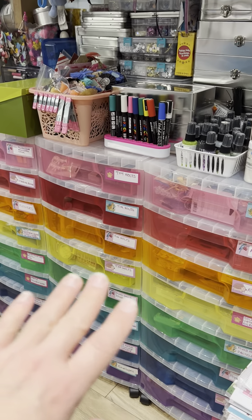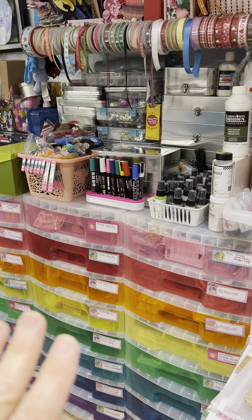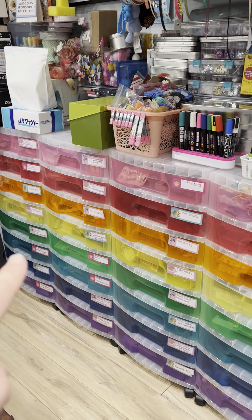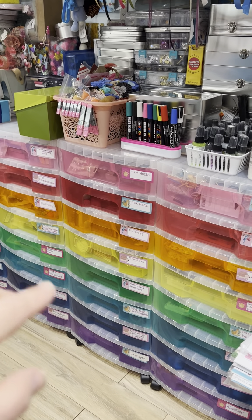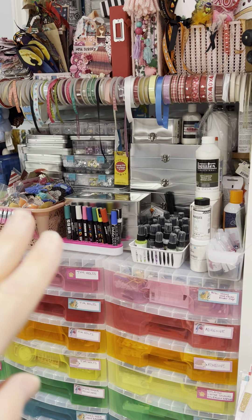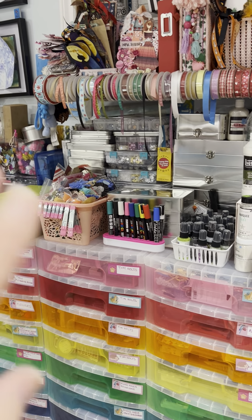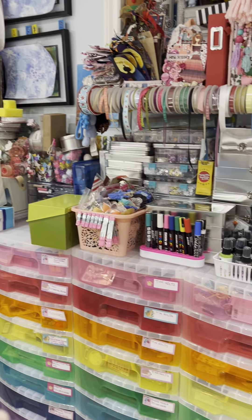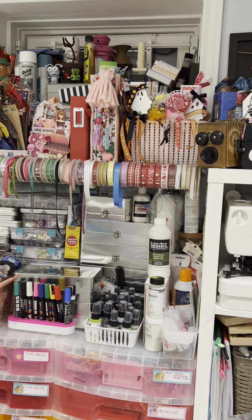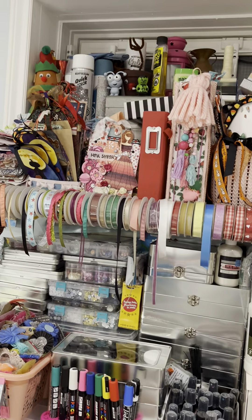This area is pretty much unchanged, to be honest — it still works for me. It looks cluttered, yes, but it works. I have these rainbow drawer systems that I picked up from Michael's years ago — they don't have them anymore — and I have them all labeled so I pretty much know where everything is. Then on top I have all my mixed media items, bling, ink pads, watercolors, all that jazz. My markers are all in that corner there.